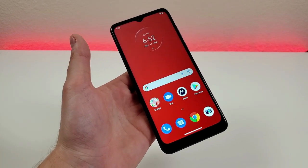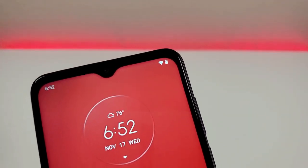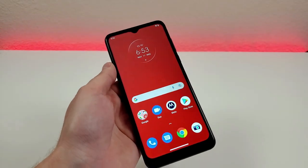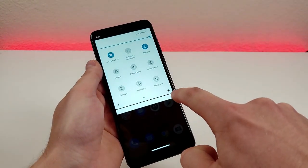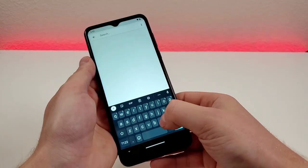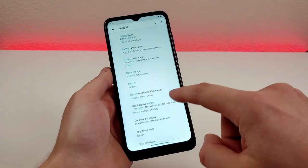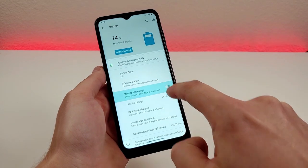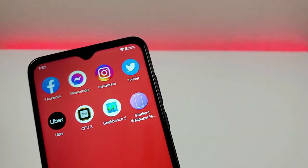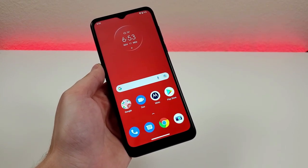The first feature I want to show you is enabling the battery percentage. By default, there is no battery percentage in the upper right corner — obviously there is the battery icon, but just by glancing at that, it doesn't give you a whole lot of information. To get the battery percentage, pull down the shade, tap on the gear in the bottom right corner to go to settings, go to search settings, type in battery, and search. You'll see battery percentage — enable that, and now no matter where you are in the phone, you're going to see that battery percentage in the upper right corner. I highly recommend doing this with any phone.